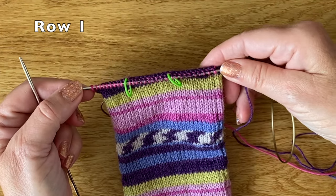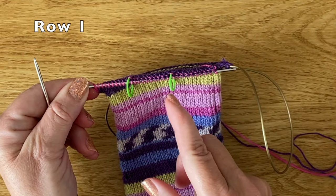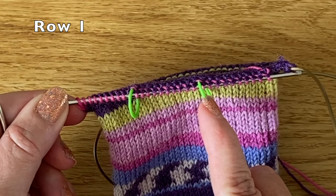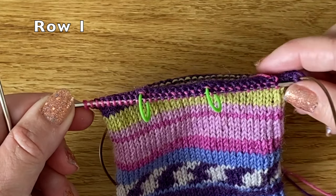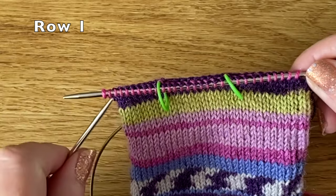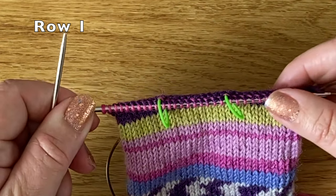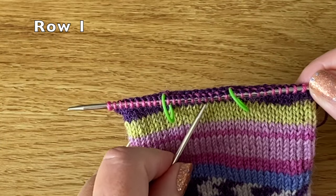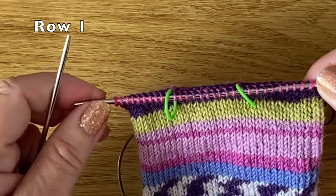I've now worked my first row and popped my stitch markers on the needle between the 10th and 11th stitch and the 20th and 21st stitch. I'm going to start working double stitches from the next row, working inwards at either end, and I'll gradually end up with just these 10 stitches knitted in the middle section.